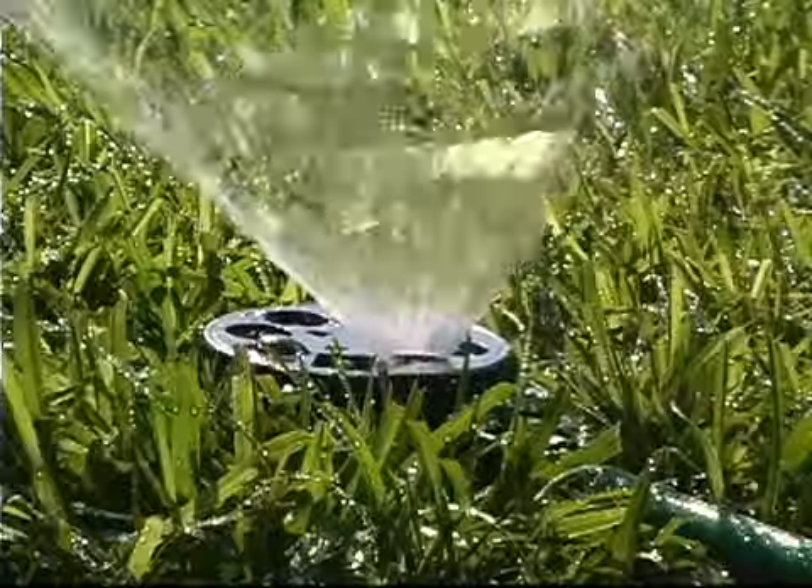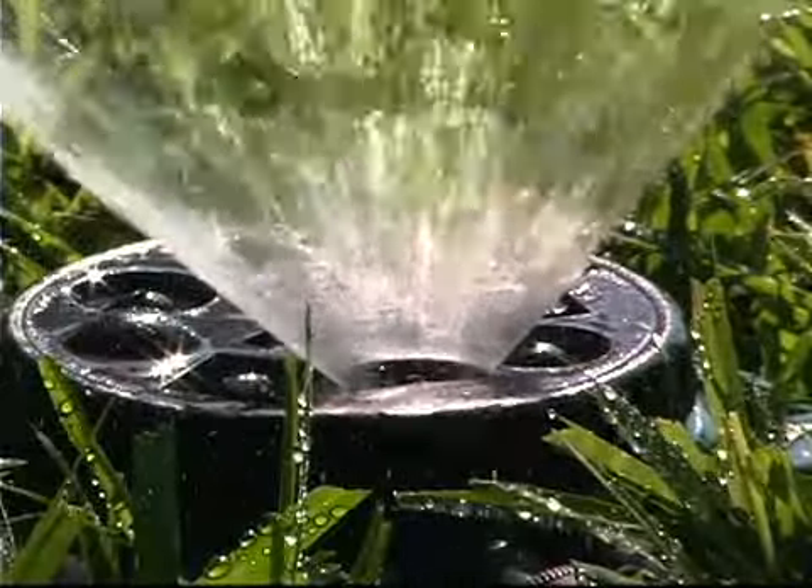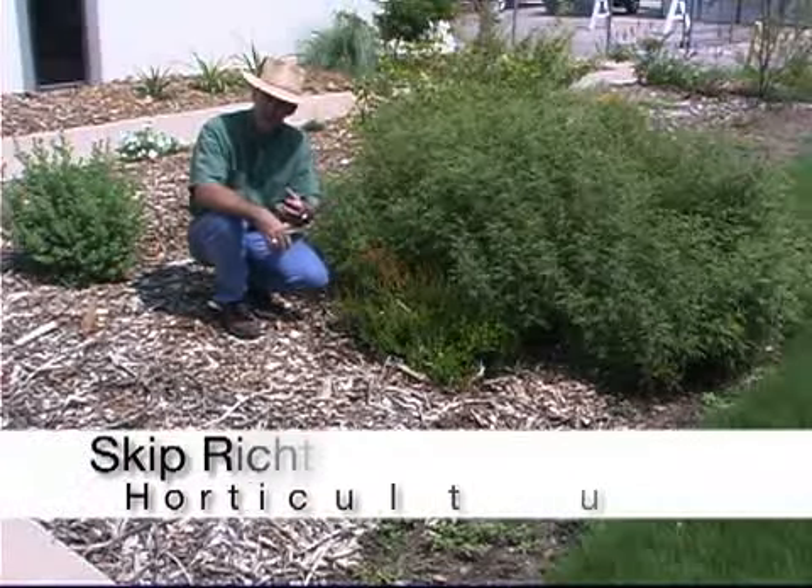Texas summers can be long and hot. During that time we have to water our plants a lot. The more we use a sprinkler to water our plants, the more often we wet the foliage. And that does two things we don't like to happen.